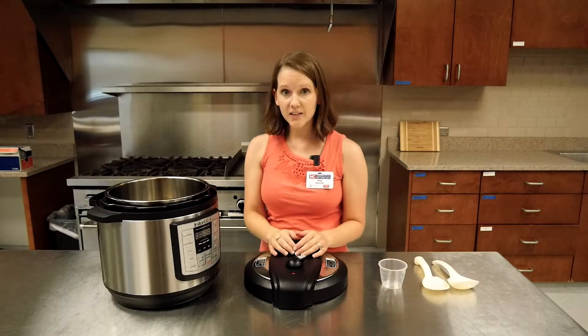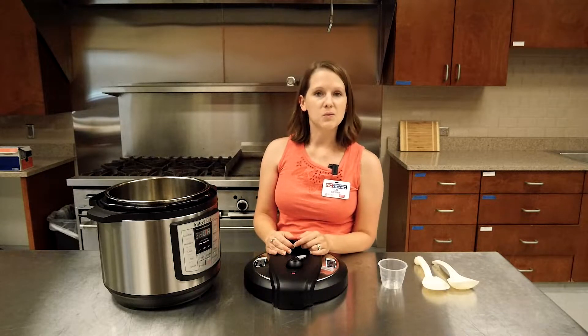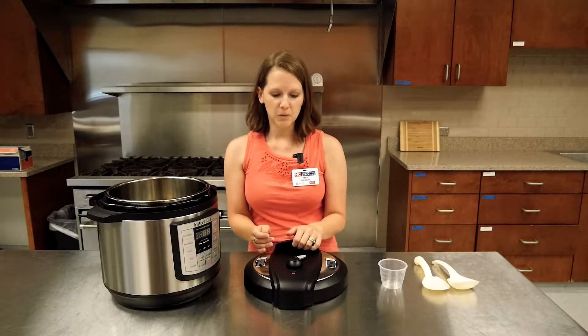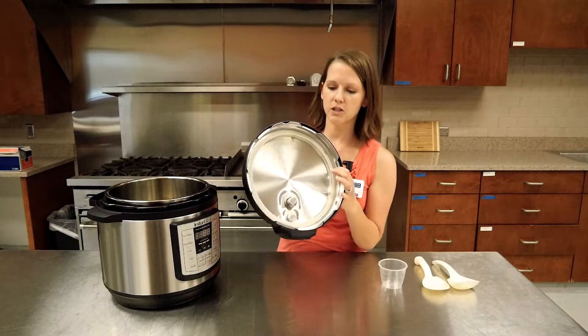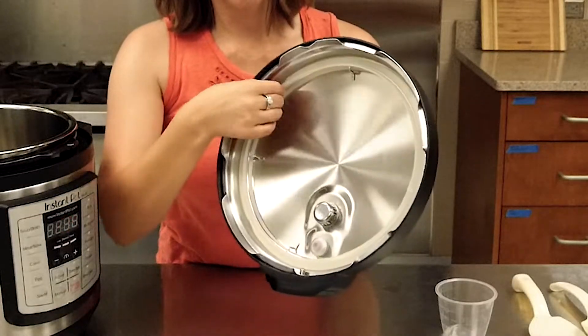There are lots of other gadgets you can get for your pressure cooker depending on what recipes you want to make — it's up to you and what you find most useful. Here is the lid for our unit. I want to show you this inner ring, which is made of silicone.